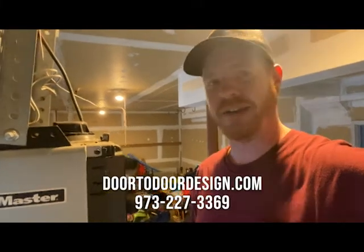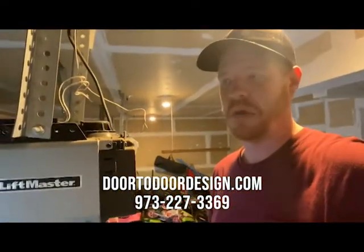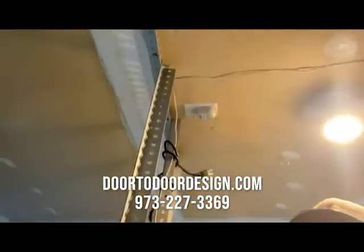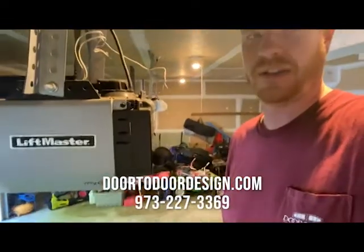Good morning. Starting up on a ladder today in Sparta, New Jersey. Working with a LiftMaster that's completely dead after an electrical storm. Usually that's a fried circuit board. It's odd considering it did have a surge protector, but it seems like it still got hit. So hopefully a new circuit board is going to fix that. Let's dig in.